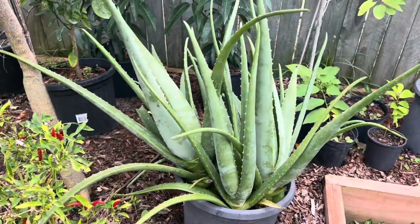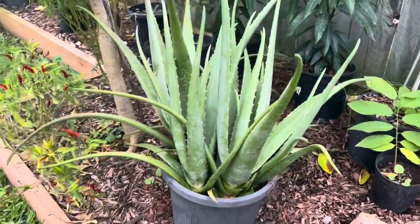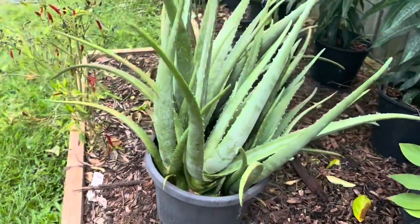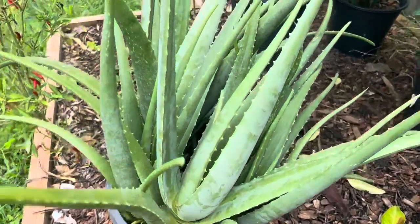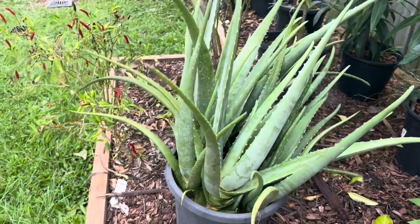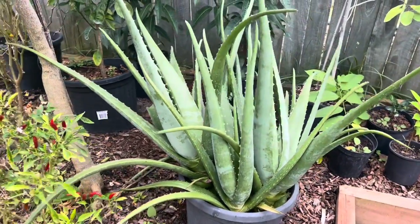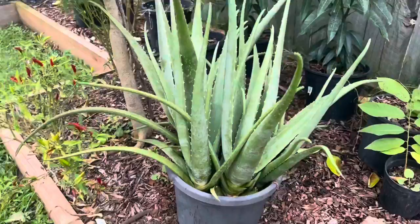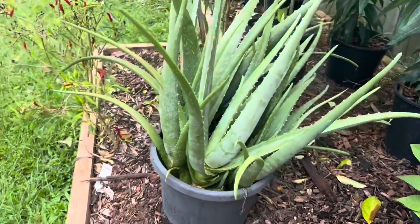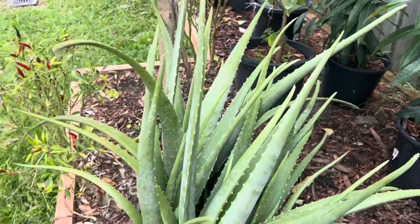It may not have surprised you that aloe vera is going to be the main ingredient today. This is an absolutely amazing plant that can be used for so many different things. This plant is loaded with natural hormones and natural growth stimulants. These hormones are called gibberellins and auxins, and this plant is absolutely loaded in them. It's going to really boost the growth and the health of your plants.